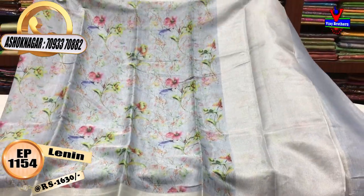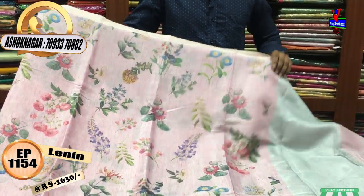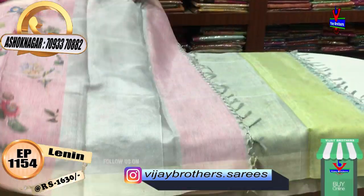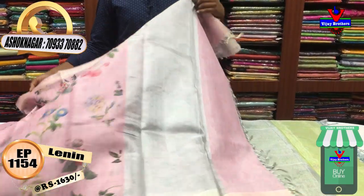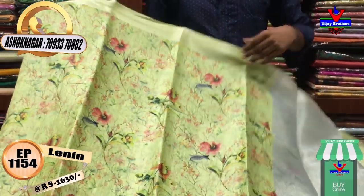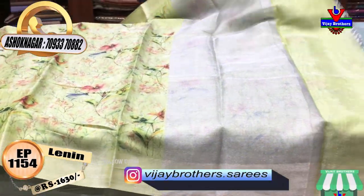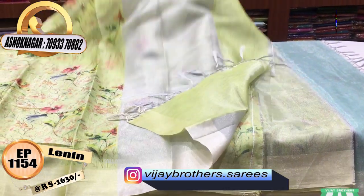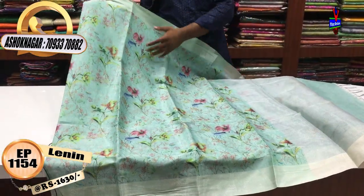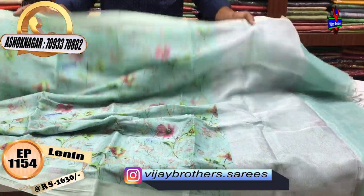The cost is 1630 rupees. We put the light baby pink color and the floral print on the middle part. We put the orange color. The cloth also has silver lines; they cost 1630 rupees. The silver line and the front offer another cloth; they also cost 1630 rupees.